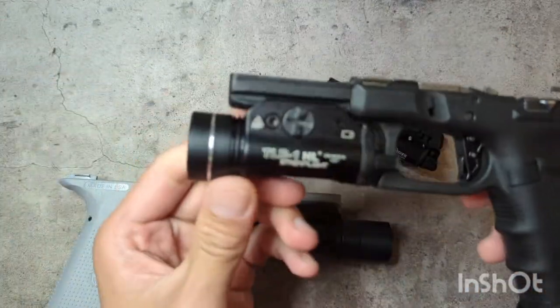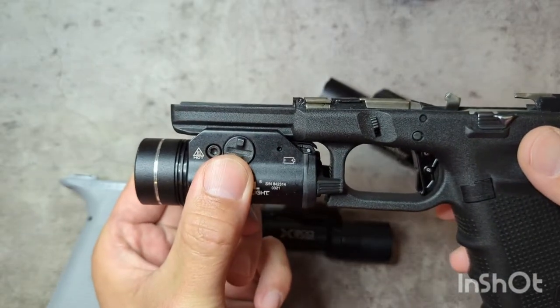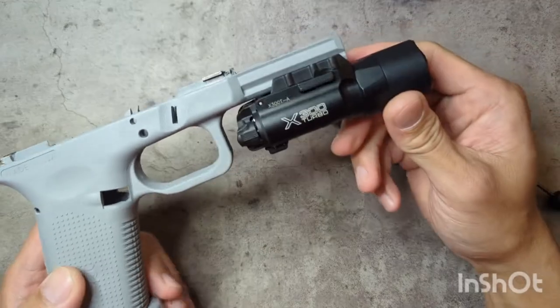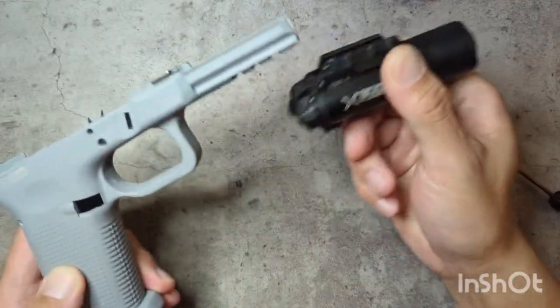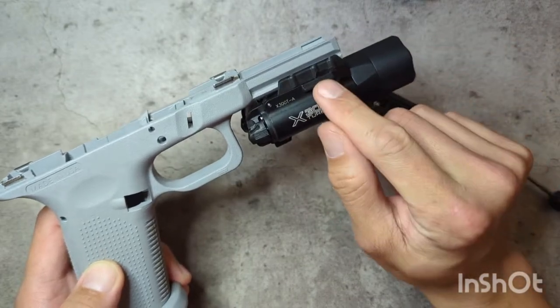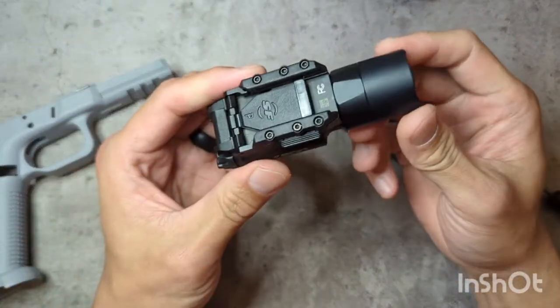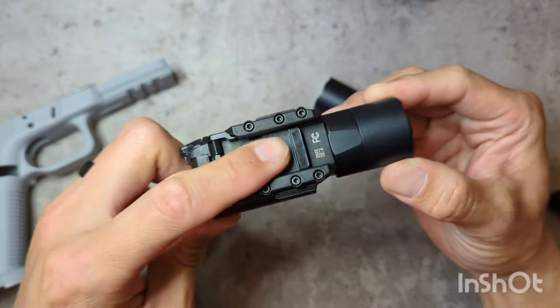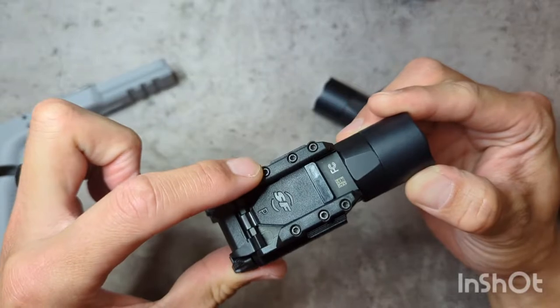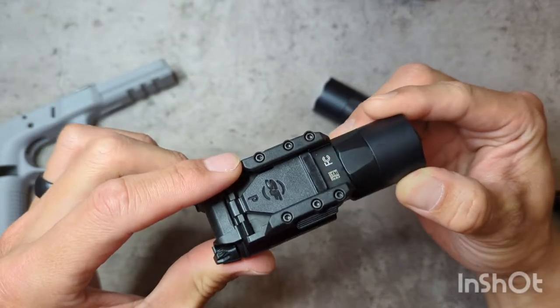The TLR1 has a thumb screw design that allows it to really tighten up and it won't back off. If you have an A model, that is the difference between the A and the B — the B has a thumb screw versus a simple latch. The way it secures down is that this plate is held in by two rails that are secured down by three screws.